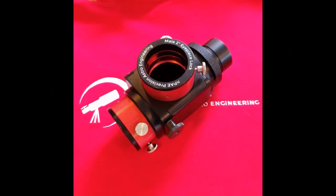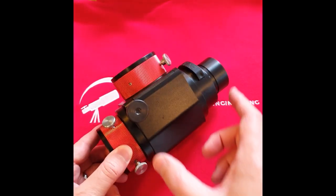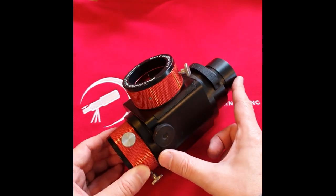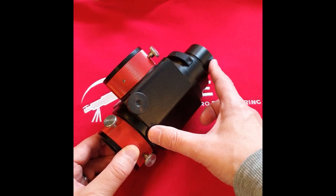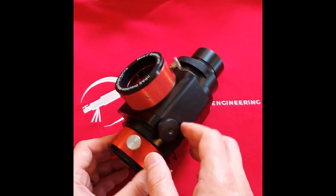This is the ENPEI Precision Astro Engineering 2-inch Flip Mirror. Let's talk through the main features. Firstly, the aluminium body is 5-axis CNC machined. It's a single piece of machined aluminium from aircraft grade 6083.